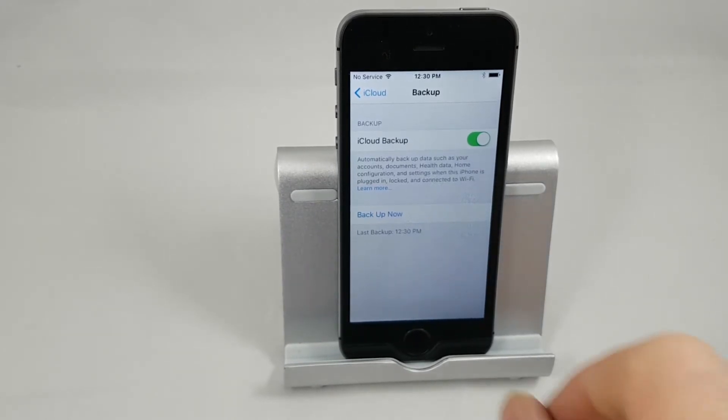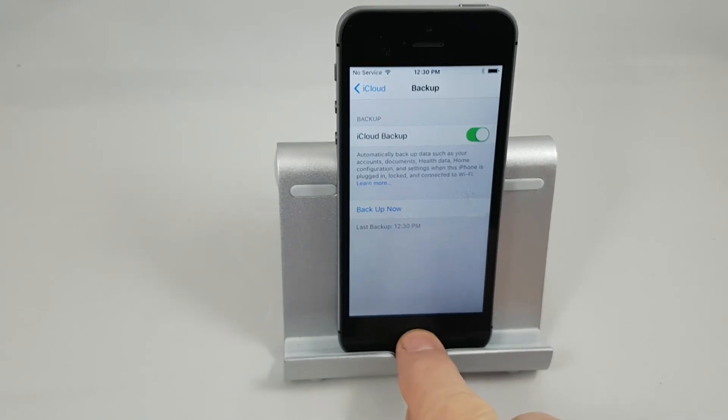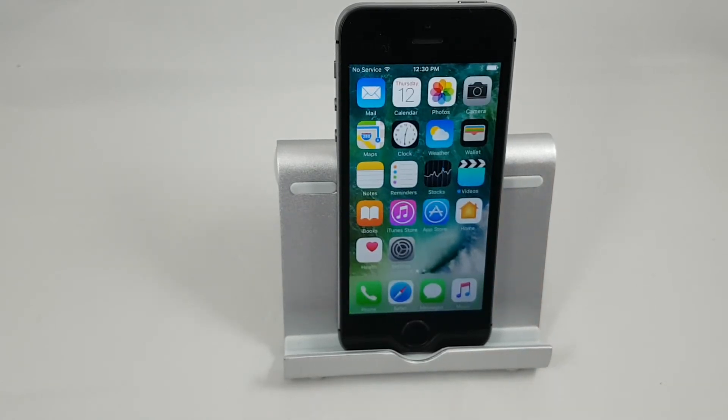Okay, we're back. It's now going to tell us that the last backup was done at 12:30, which is what it is now, and you're ready. You've got all your data backed up into iCloud and you're ready to do the download.